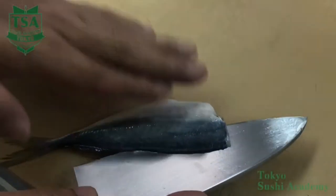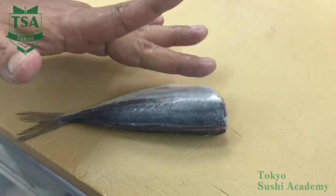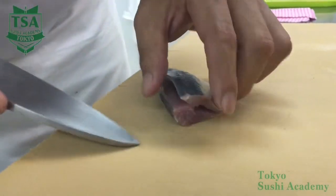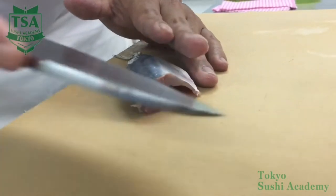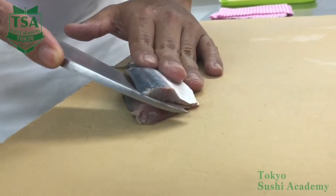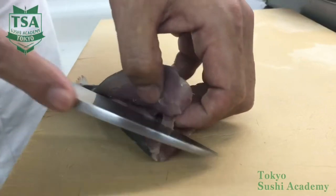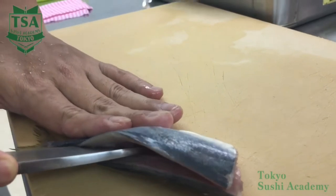Place the tail at the lower left and make a 1 mm incision on the upper fillet's backside. At the second cut, adjust the shinogi angle of the knife on the backbone and fillet until the spinal cord. By holding the belly with your fingertips, you can lift up the filleted part and fillet the connecting part of the spinal cord and the rib bones.